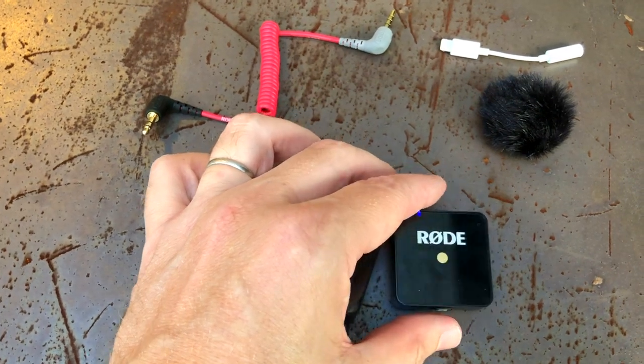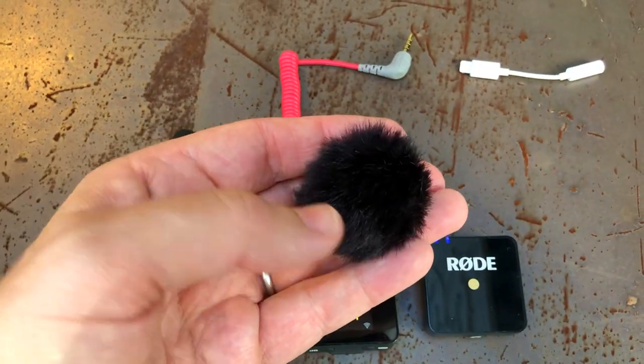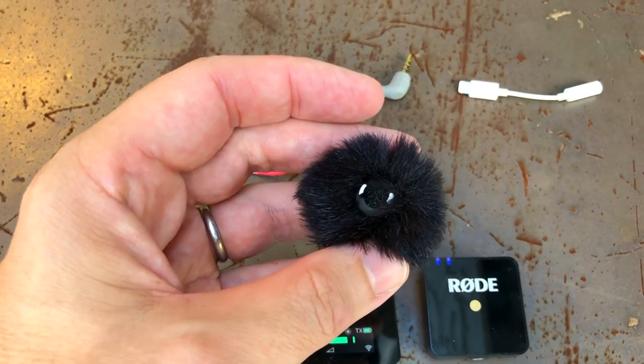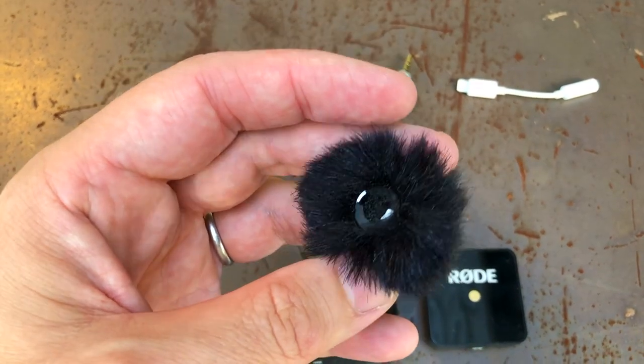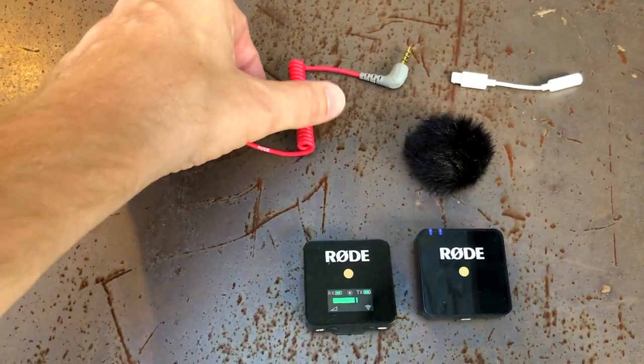This little piece here is the windmuff, which you can just attach to the top — it clips in very easily. It can pop out a little easily too, so just be careful with it, but you can definitely use it and it desperately stops the wind. It's incredible.